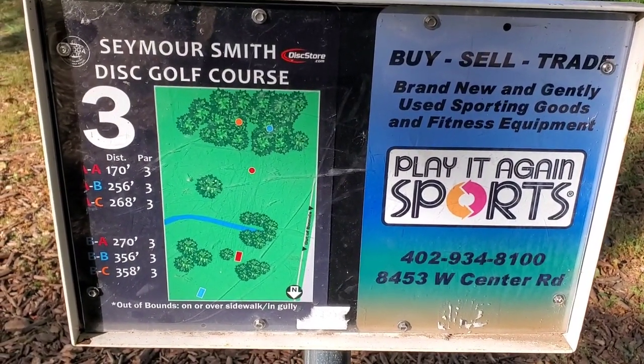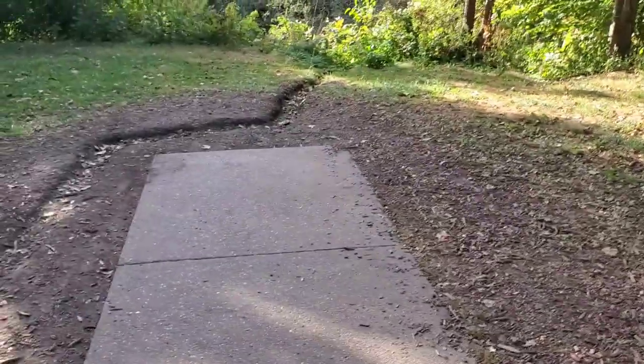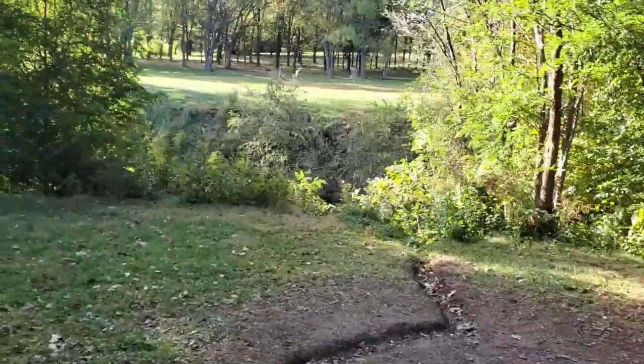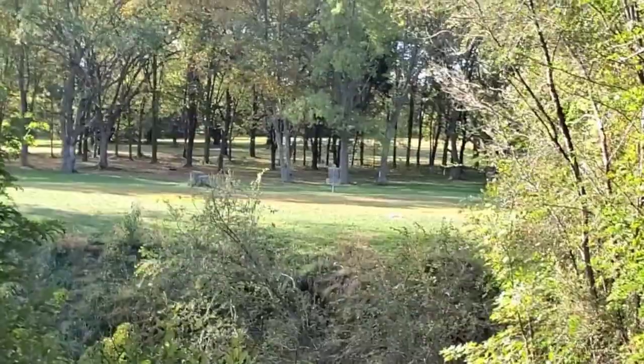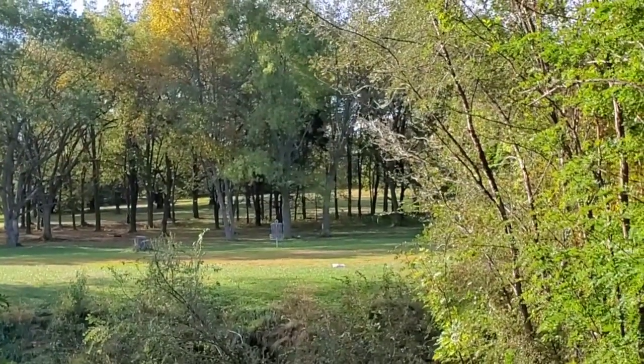Hole three is going from the A pad to the A pin — 170 feet. If you look at the tee, you kind of have to go around this group of trees, over this ditch, with a little forehand. I'll probably throw a Gator — real simple, hopefully an easy birdie.